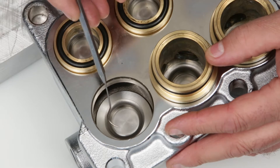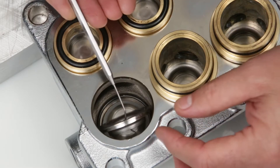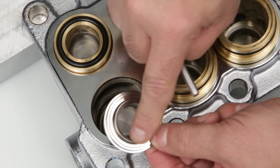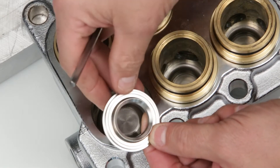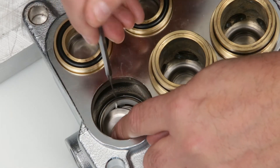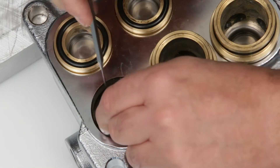Using a pick, remove the discharge valve seat. Inspect the tapered area of the valve seat for any pitting or damage. Next, remove the valve, again checking the tapered area of the valve for any pitting or damage.